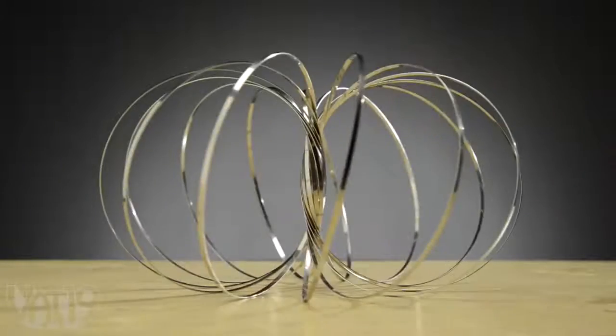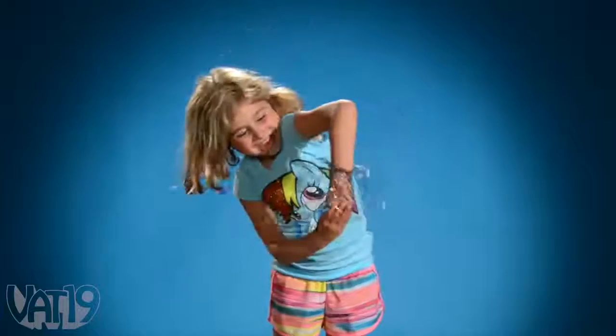Give it a tap and it springs open. After you've picked up Toroflux, you'll have a hard time putting it down. It's just that fun.